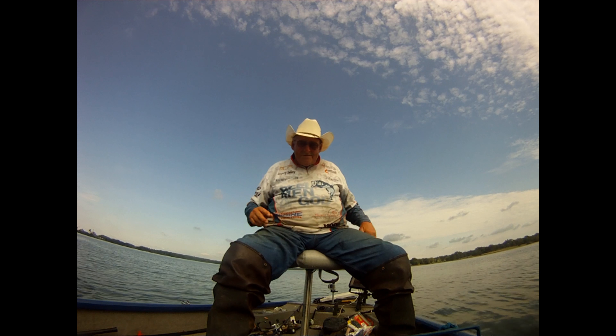There you go, that's on the 8 inch black animal lizard by Zoom. A little on the small side, but that makes 5.